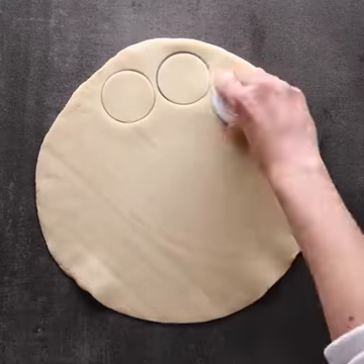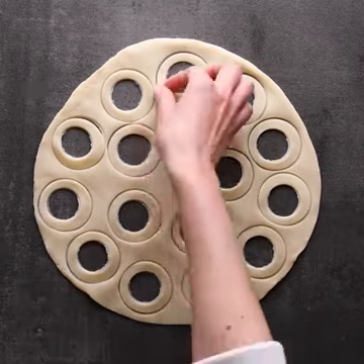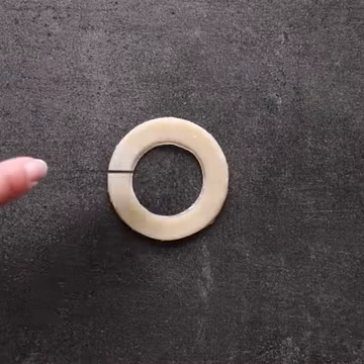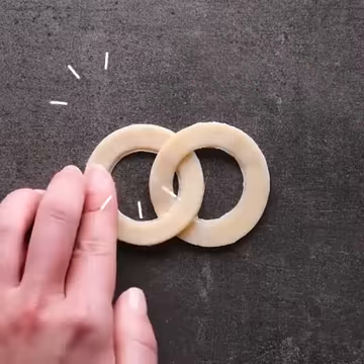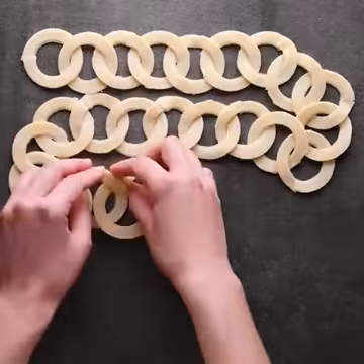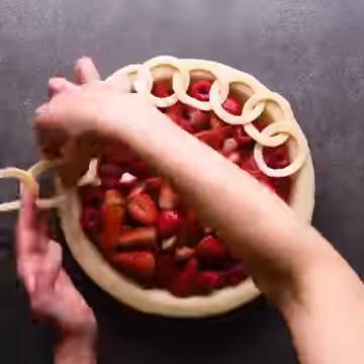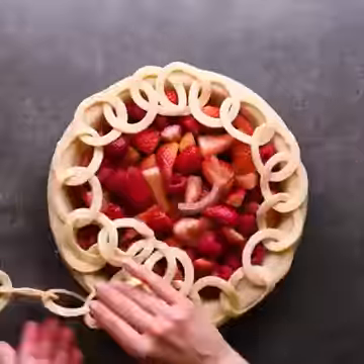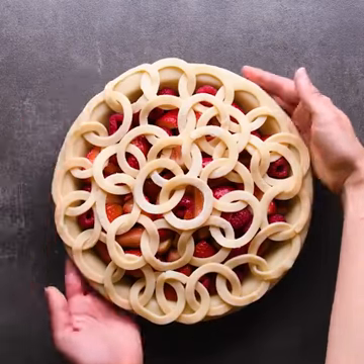Using a rounded jar lid, let's cut out onto the pie. Let's work with the dough rings, creating some sort of a chain. Who is up for a strawberry pie? Who else is excited to see the after-bake result?